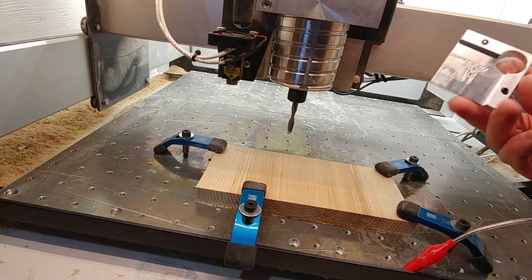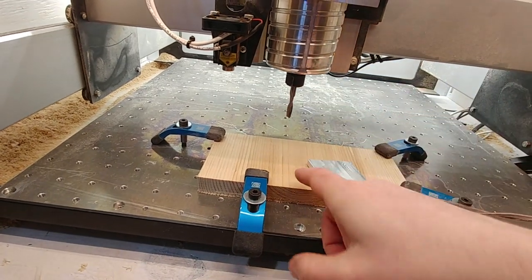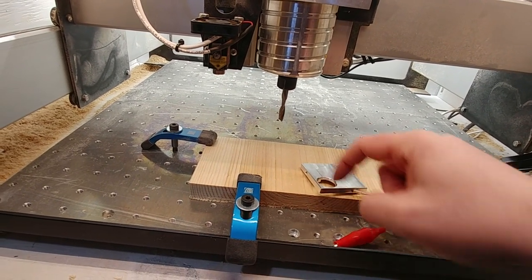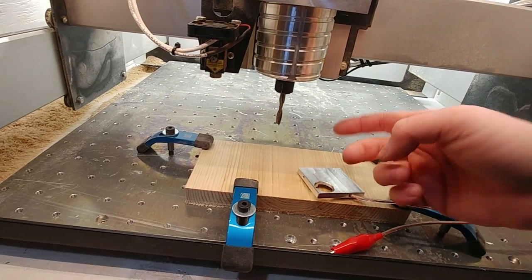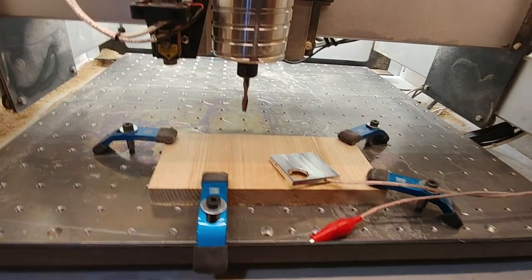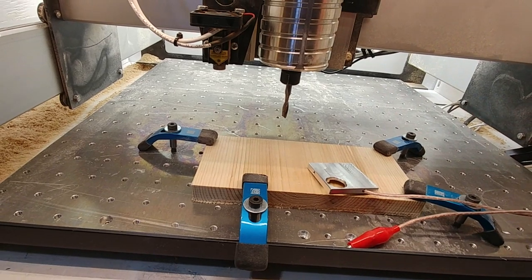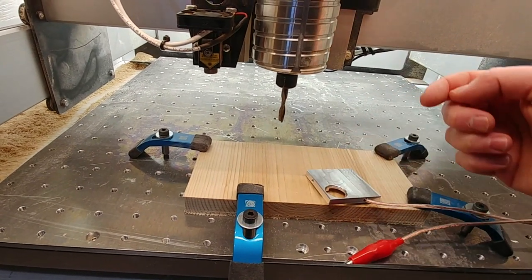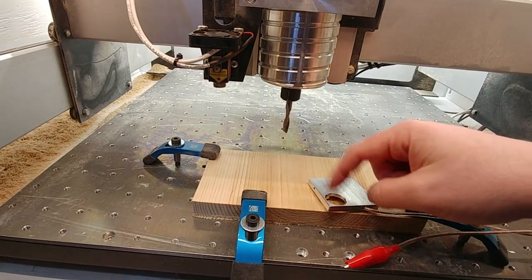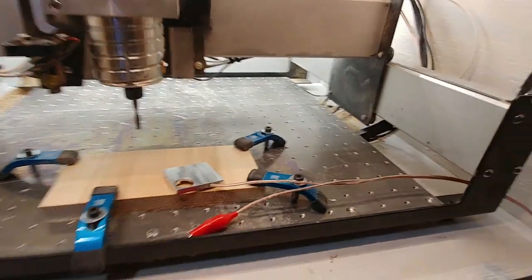When you go to buy your touch plate, one thing I learned was I wanted one with a hole in it. Some of them don't have the hole — the bit comes down and touches the side and face. But my understanding, after doing a lot of reading, is that in order for that method to work, you have to run a different code each time because you have to account for the diameter of the tool. I'd rather have it be like a one-button operation. With the circle, you can find just the center, and the G-Code Sender doesn't need to know the diameter of the tool because it's just going to be the center of the circle every time. It doesn't have to account for half the diameter.